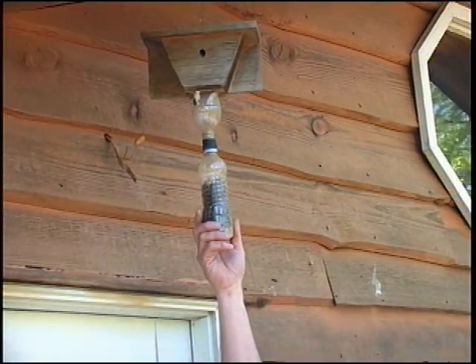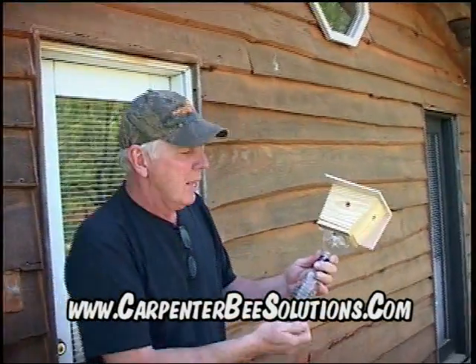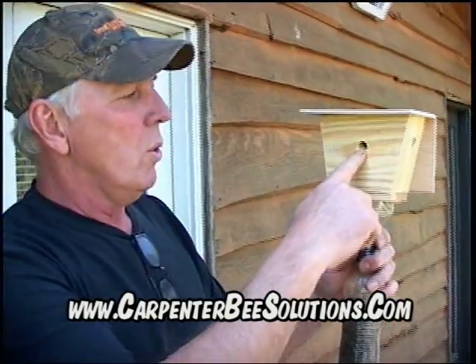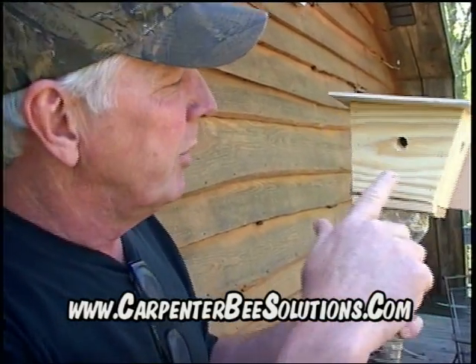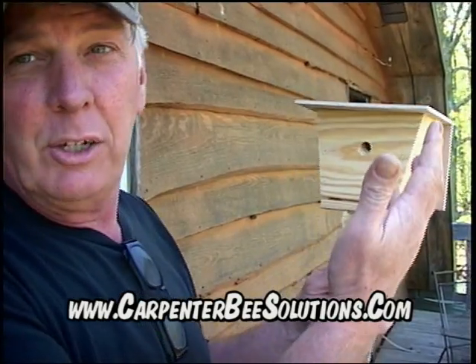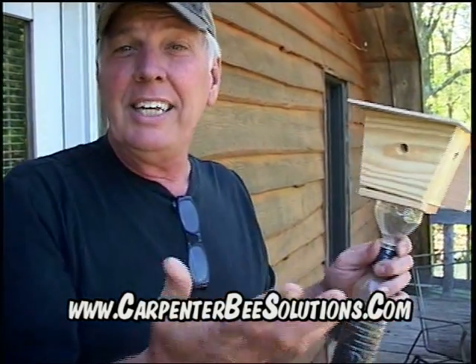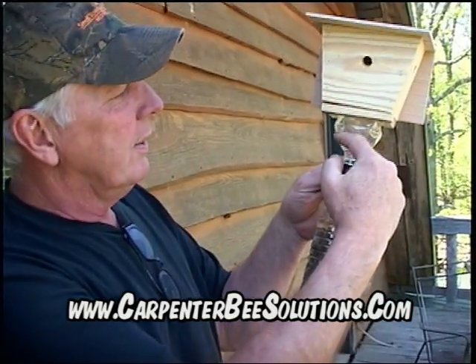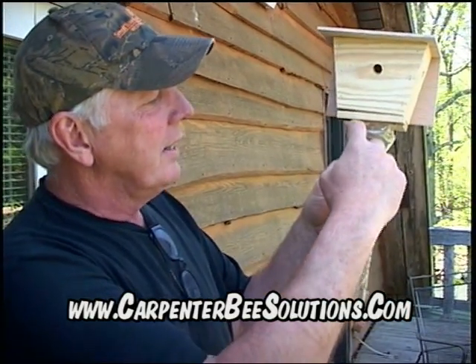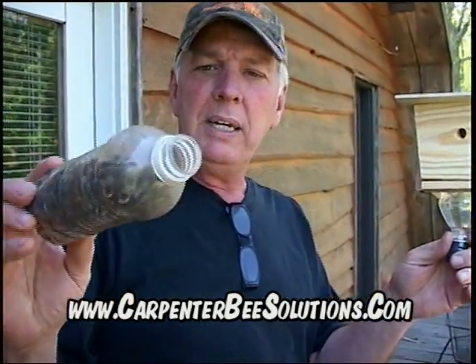This is my carpenter bee trap and you can see it's got a bottle full of bees. It has a hole that imitates the carpenter bee's natural nest. When the bee goes inside and decides it's not a good place to live, he tries to exit — but like any insect, he flies to the light, just like a fly goes to a window. So he ends up right here, gets confused by the light, and falls down into the bottom.